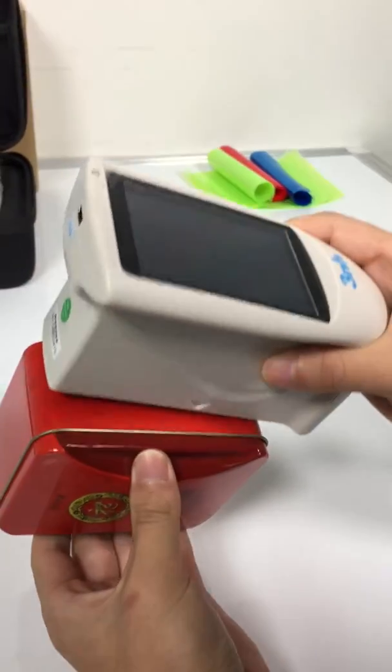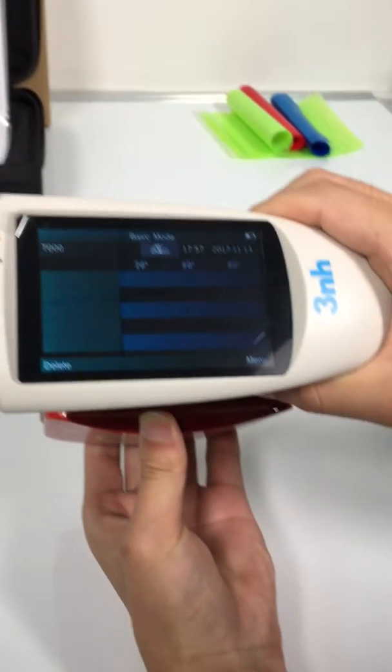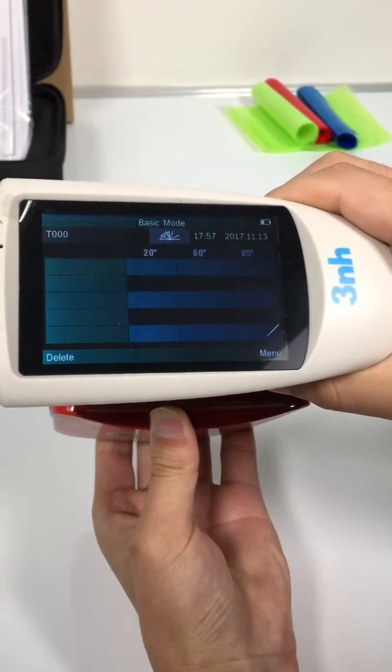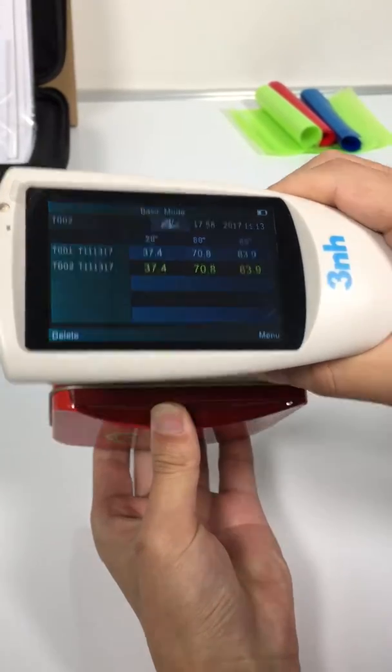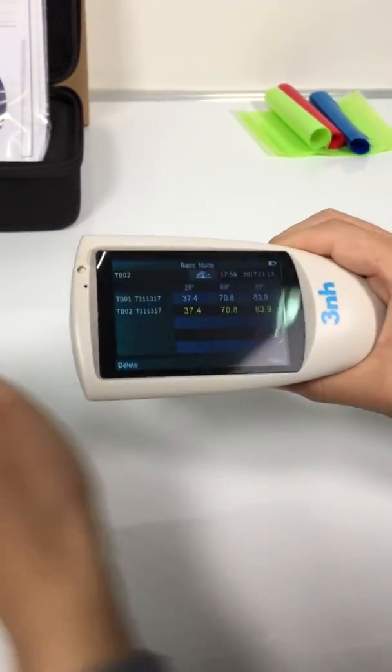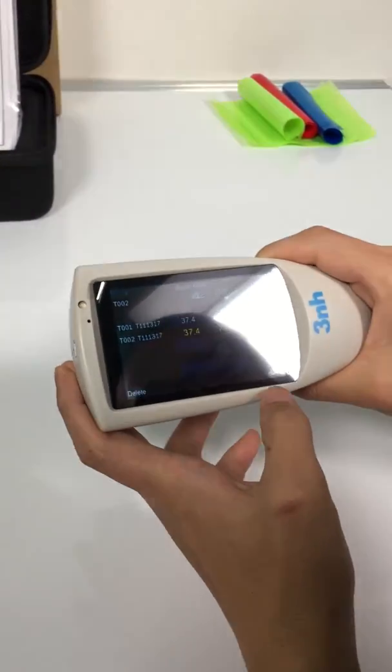We measure a sample like this. Let's check the menu interface.